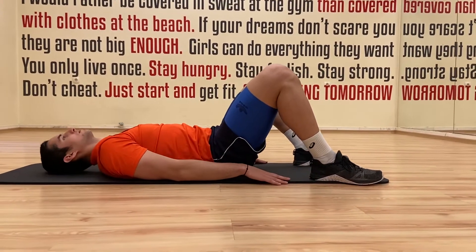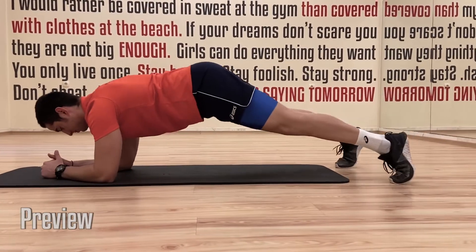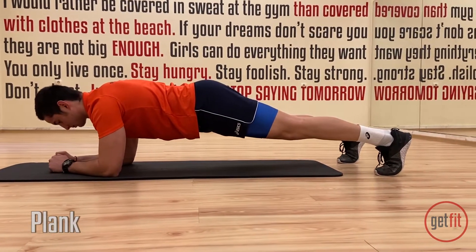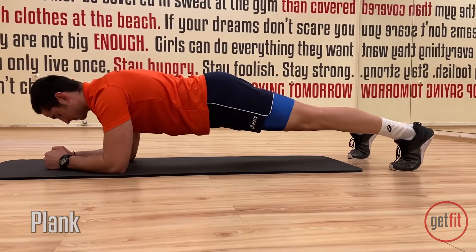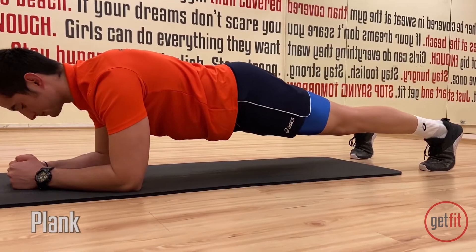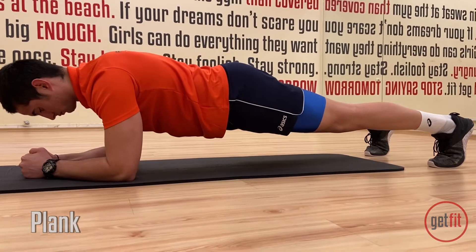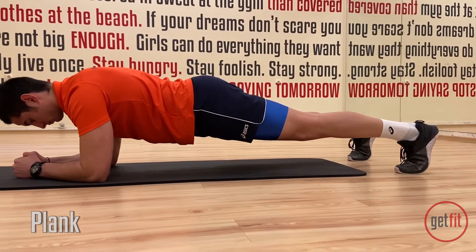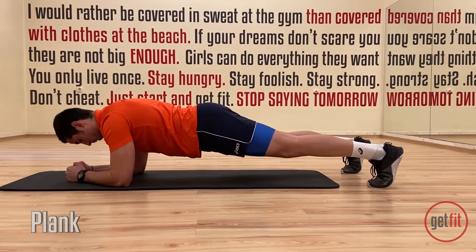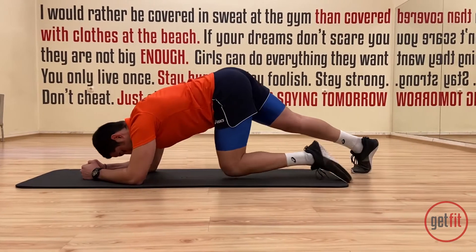Great job. We're gonna stay in a plank position. Keep your core engaged, pulling in towards your spine muscles. We have only about 10 seconds left. Breathe. Last one. And that's it.